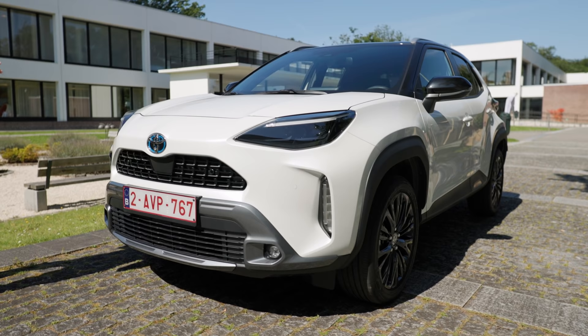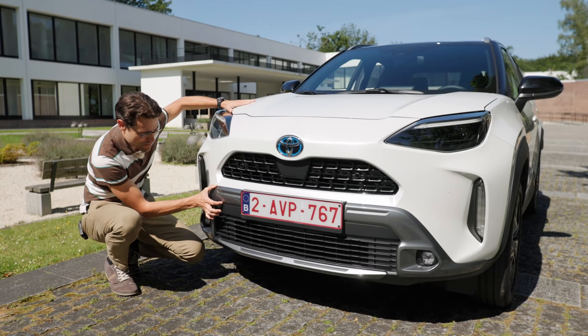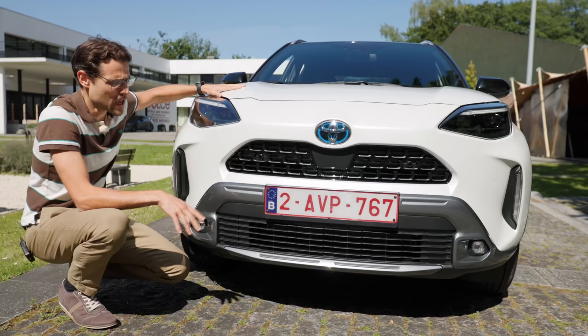In the front, we can see really bold styling, especially in the lower area. This is a so-called Adventure trim. You get this additional bar right here. We will also show you the Elegance trim as comparison, which looks a little bit more elegant and less off-road-ish. But overall, a strong front for this small SUV, also here with the grille. LED lamps are standard.